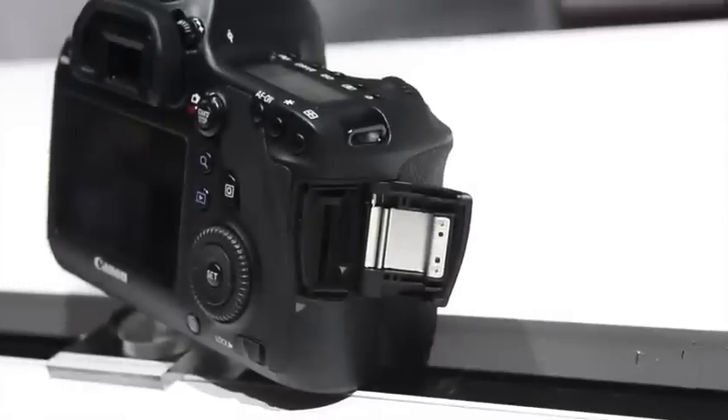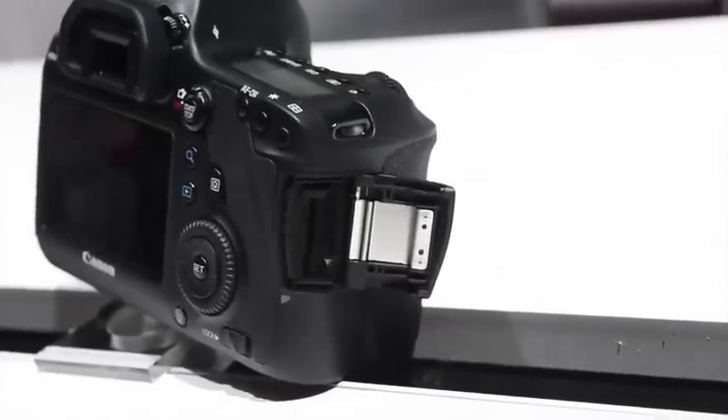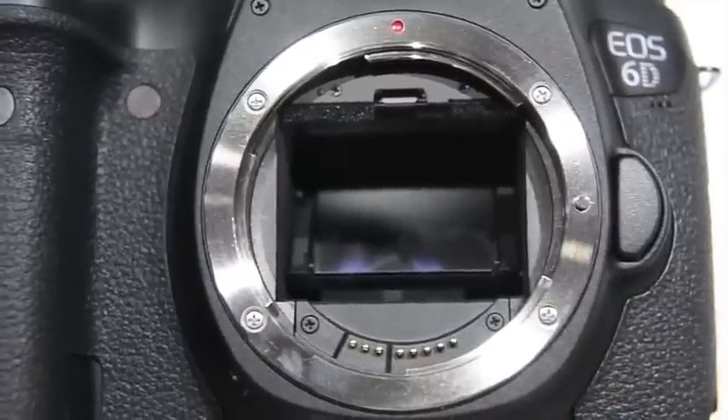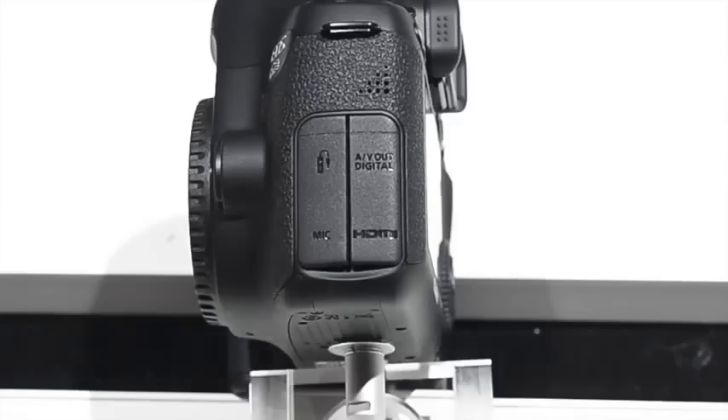The 6D has a brand new 20.2 megapixel full-frame CMOS sensor, the Digic 5 Plus processor, and it's got built-in Wi-Fi and GPS, which is the first for a full-frame DSLR like this.